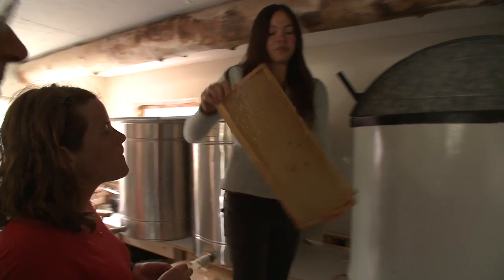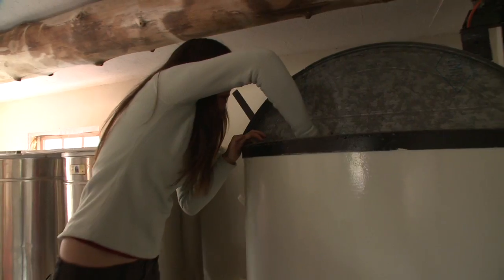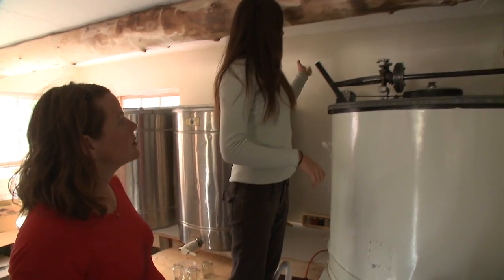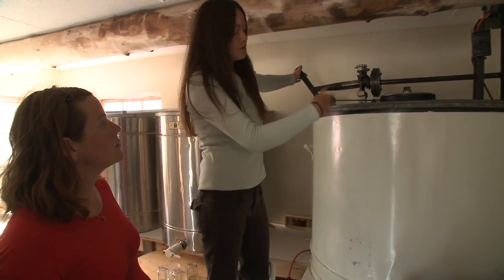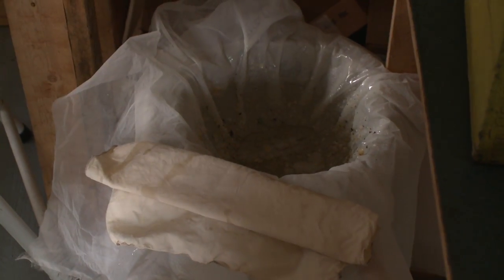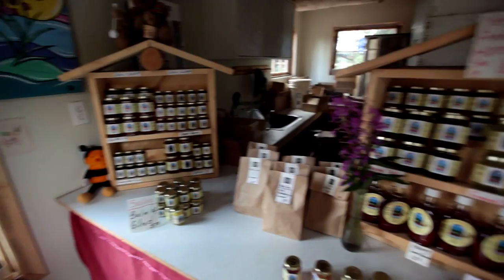So after you decap it, you take the frame and you put it into the extractor. You can put 30 frames into this extractor. Once it's full, you just turn it on and it spins all the frames around. The honey strains through this screen — there's actually two screens. And once the bucket is full, we put it into the settling tanks. Then we bottle the honey and label it and we're done.